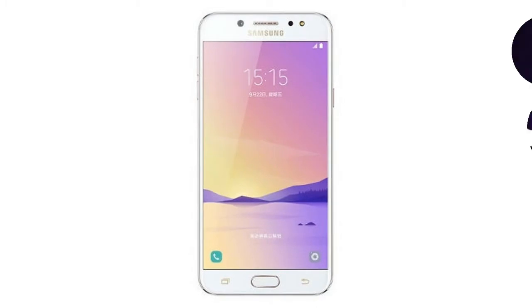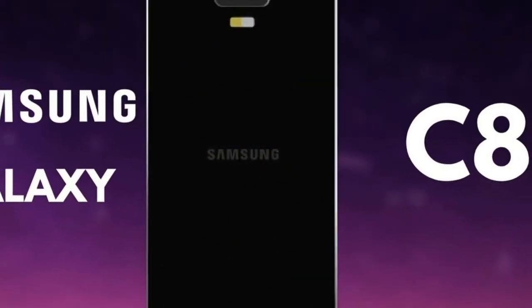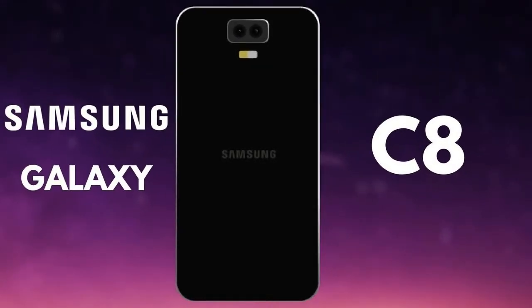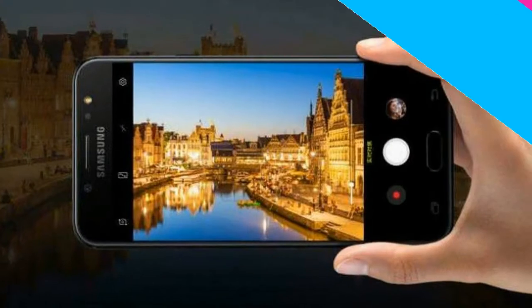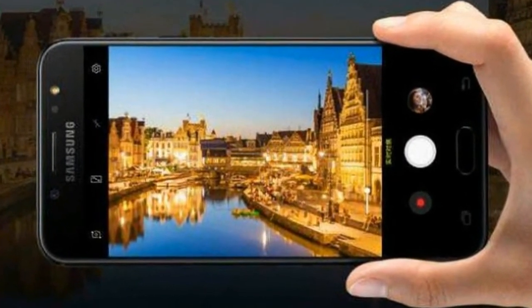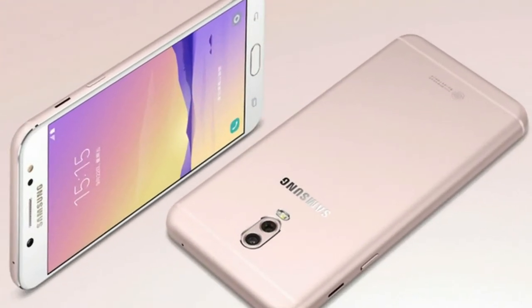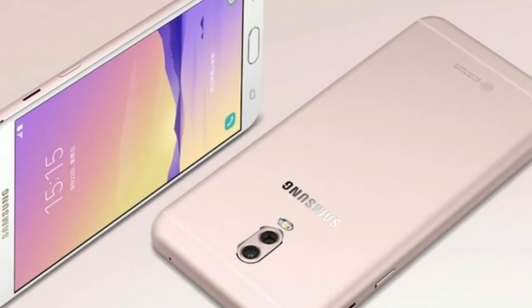The Honor 6 Play comes with 16 GB of built-in storage, which is expandable via microSD card up to 128 GB. In terms of connectivity, the handset offers options including 4G LTE, Bluetooth 4.0, USB 2.0, and GPS.